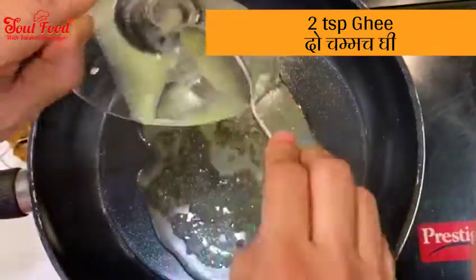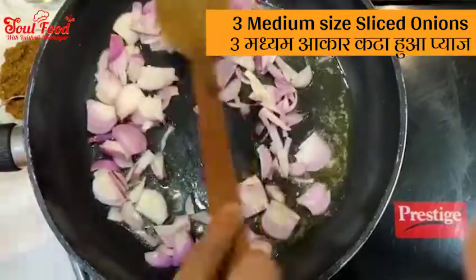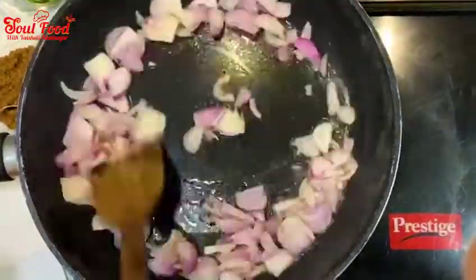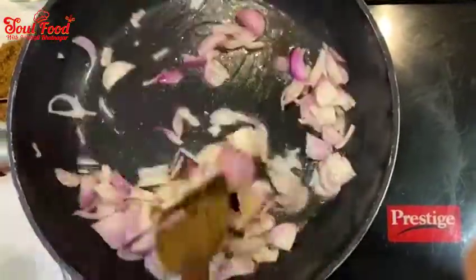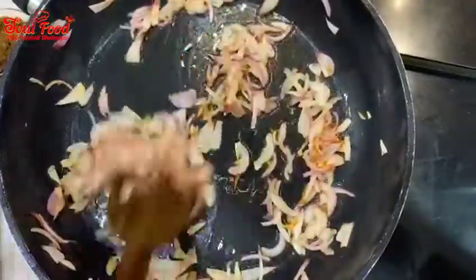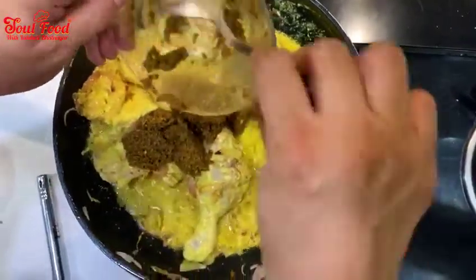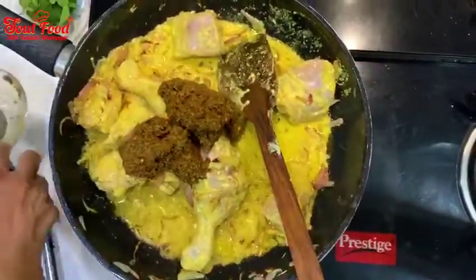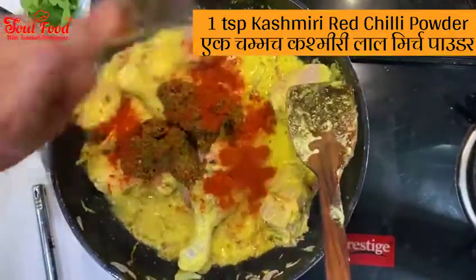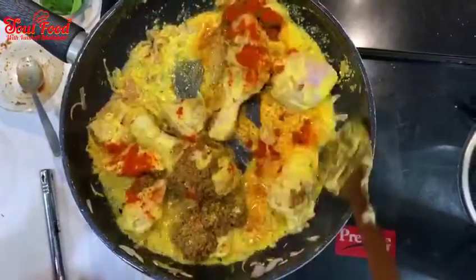In the pan, heat 2 tablespoons of ghee and add sliced onions. We will sauté them until cooked. Now we will add the chicken into the pan and add the masala paste. We will mix the chicken well and let it cook.